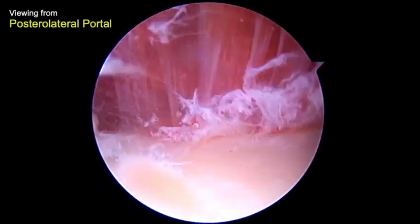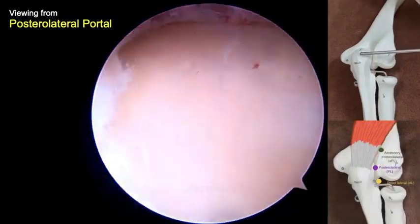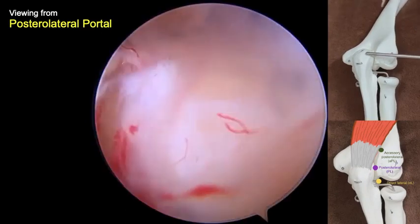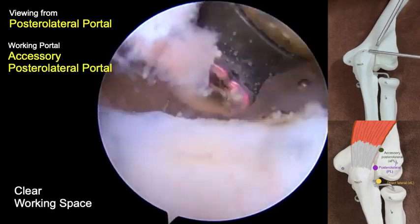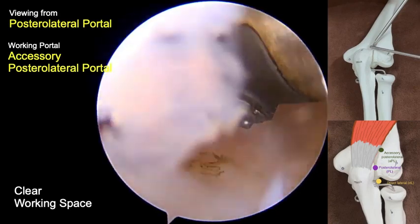Proceeding to the posterior compartment for debridement of the posterolateral plica, a posterolateral portal was created as the initial viewing portal. Next, an accessory posterolateral portal was created as the working portal, which was 2–3 cm proximal to the posterolateral portal.